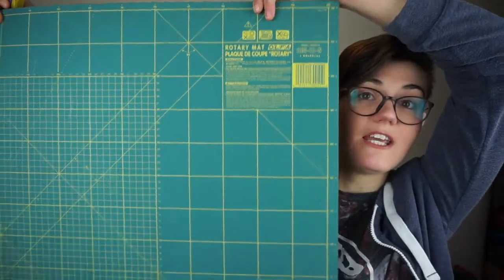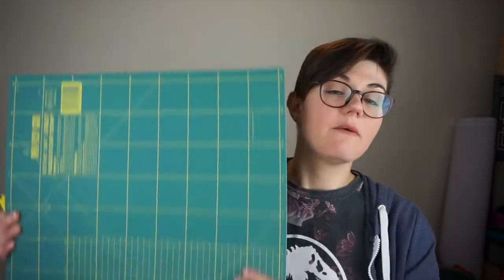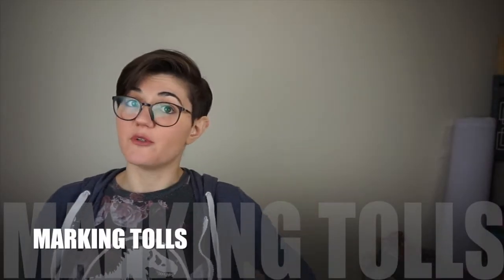Another option is a rotary cutter. I'm not a big fan, but a lot of people swear by them. They are a bit of an investment because you need replacement blades and also a cutting mat or self-healing mat — you can't use one without the other, otherwise you'll destroy your blades or your work table. Personally I don't think you need one to start off with, but it depends on your preference.